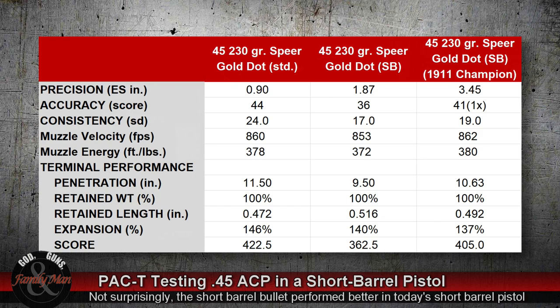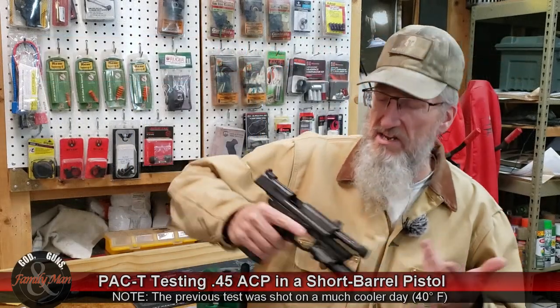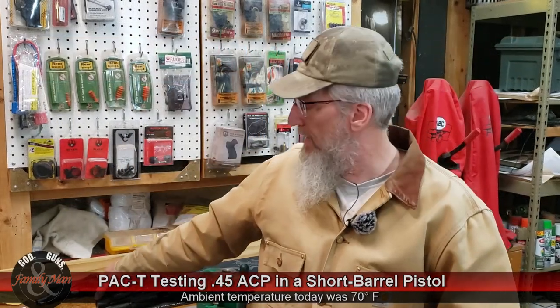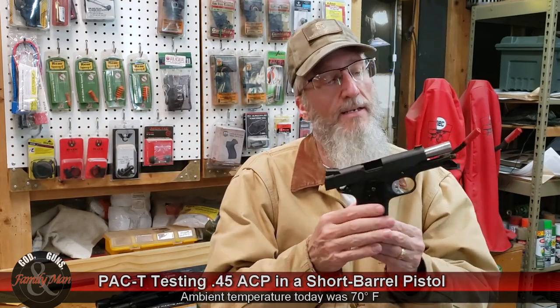Muzzle velocities were pretty similar, hanging around 860 feet per second — not too different. The resulting energy is slightly different but pretty similar, driven by the mass — 230 grain bullet — multiplied by the velocity squared. That's effectively the calculation we're using. So the PAC-T part of the test turned out pretty similarly with this Springfield Armory Champion 1911.